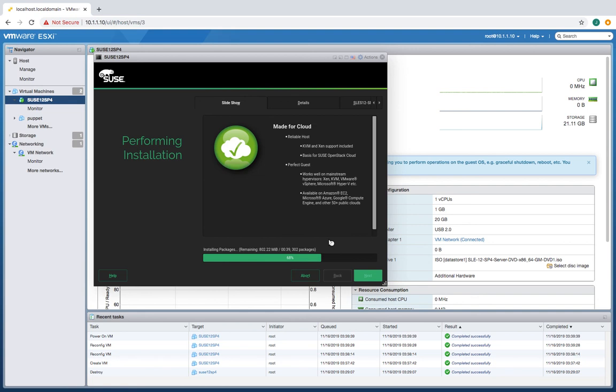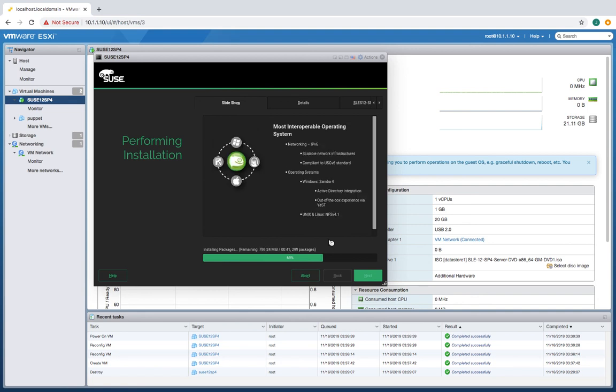Waiting for this to be installed and then I'll make a snapshot. Actually, since I'm going to use this with Puppet Enterprise Server, before I make a snapshot I'm going to install the Puppet Agent on this thing so that I can always reconnect to my Puppet Server for doing repeated hardening runs with Puppet.